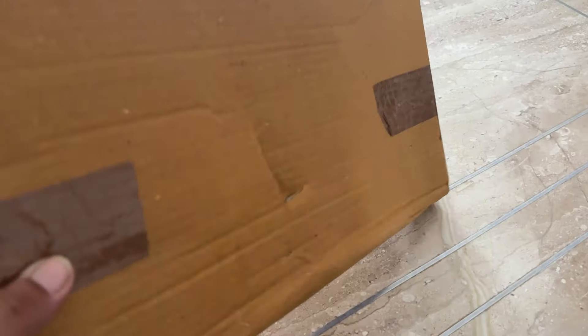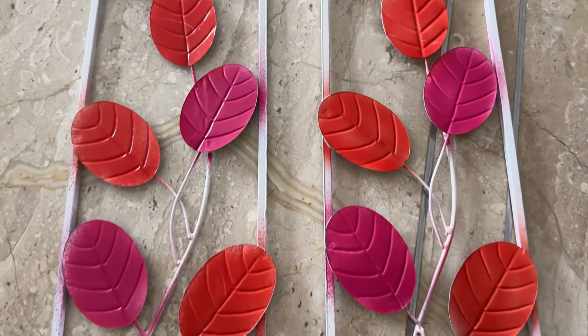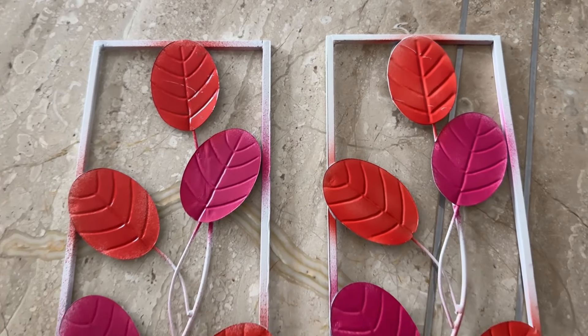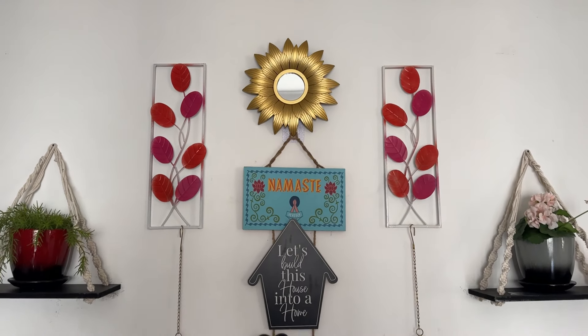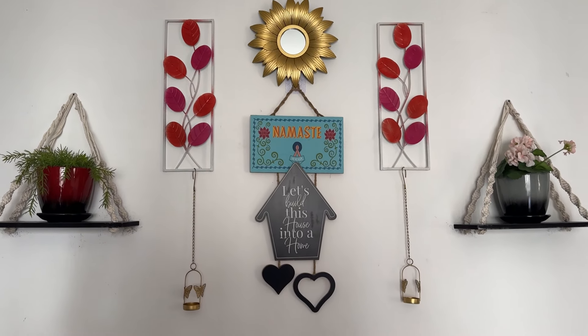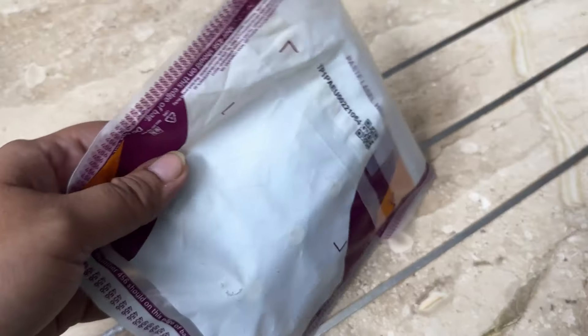The next product is metal leaf frames, which are very different. I used these for my wall because my wall is white and I wanted something colorful and sleek. I have put these frames here, and this is the complete look of this wall.